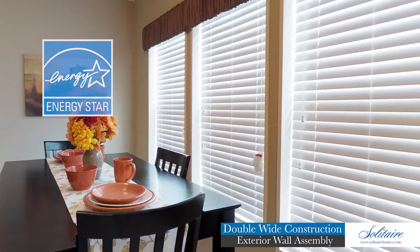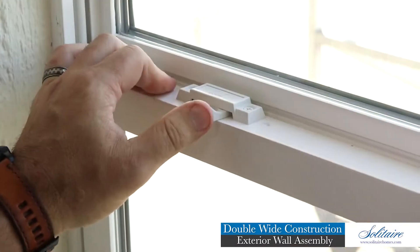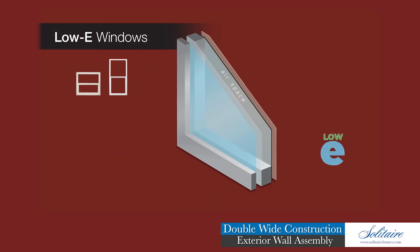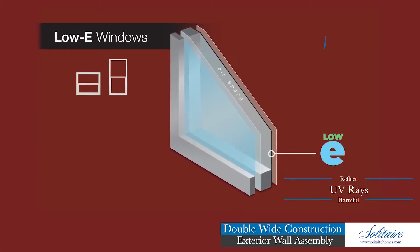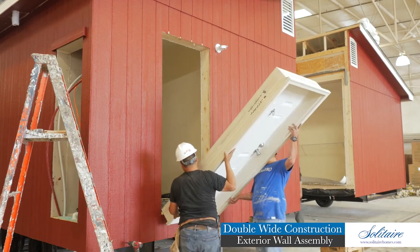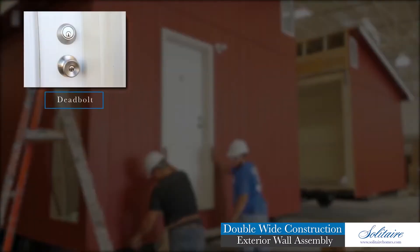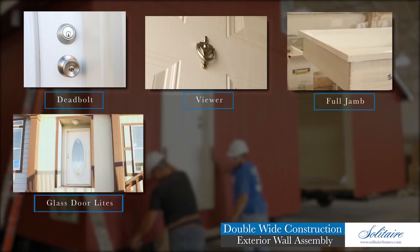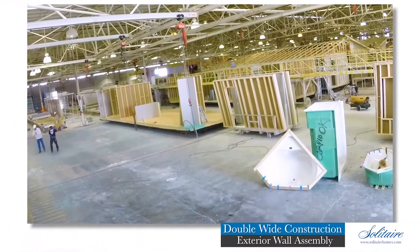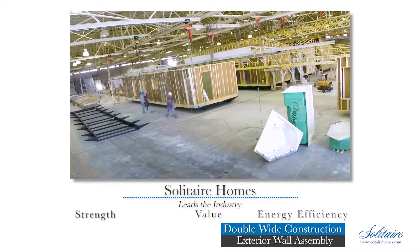The windows we provide our homeowners are Energy Star qualified. These industry-leading windows feature a thermally welded vinyl frame, tilt-in sash for easy cleaning, security lock, and low-E insulating glass for superior energy efficiency. Low-E glass adds a microscopic metal oxide coating to reflect harmful UV rays, keeping your home cooler in the summer while holding heat during the winter. Residential-sized vinyl-coated galvanized steel exterior doors are installed at all exterior door entrances, featuring a deadbolt, full-jamb glass door lights, exterior glass storm doors, and an energy-efficient polyurethane foam core.